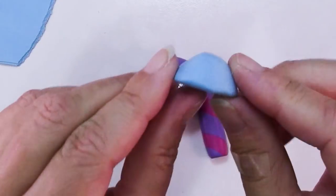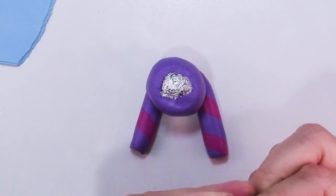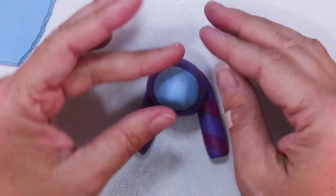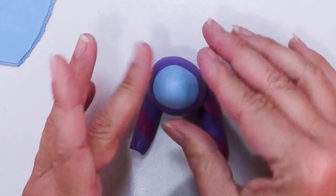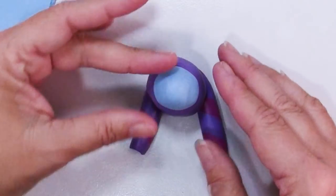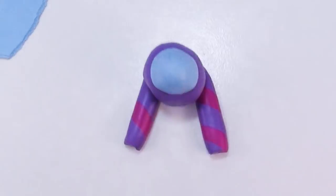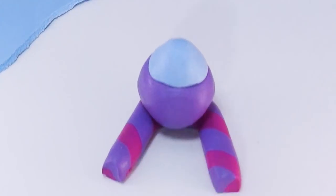Get it back to more of a bit of a cone and try to match up the two shapes so they basically make one smooth teardrop, a little bit pointier than your average egg. So it kind of looks like he's got a shirt tucked into his pants.